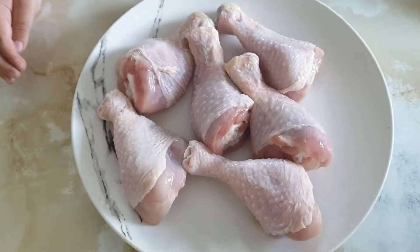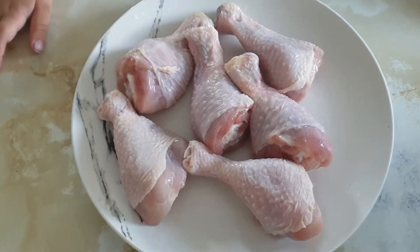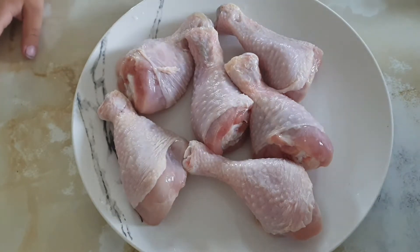Hello and welcome back to my channel. Today I'm making fried chicken and my baby brother is also here.